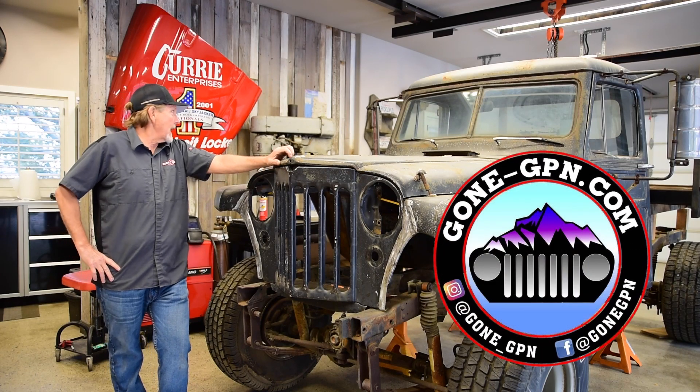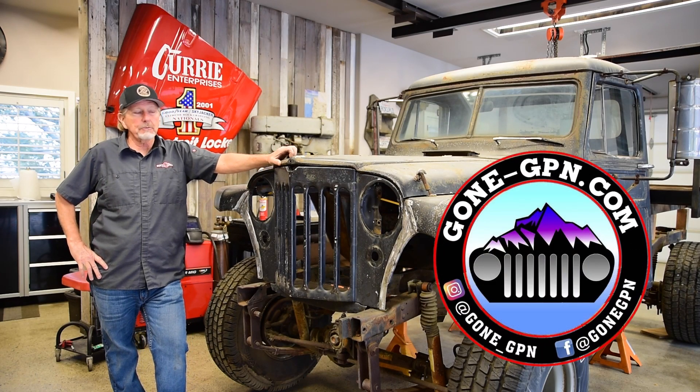Hello, I'm John Curry, and we're in my home garage here on my '53 Willys project truck I'm working on.